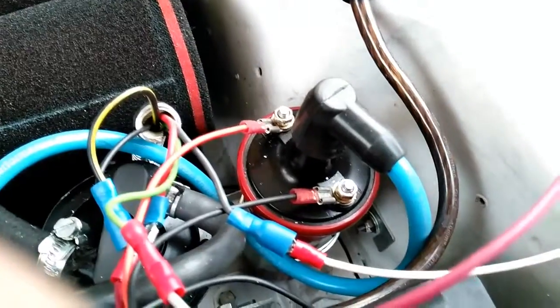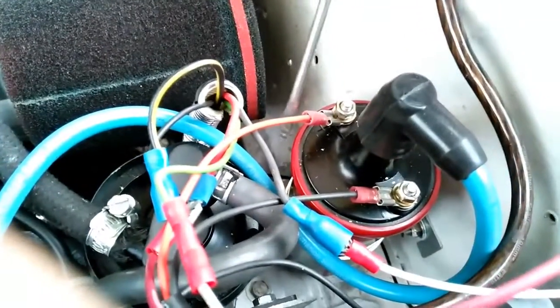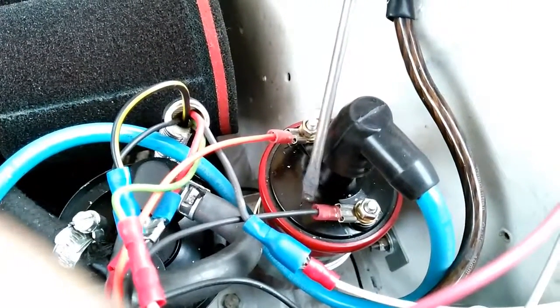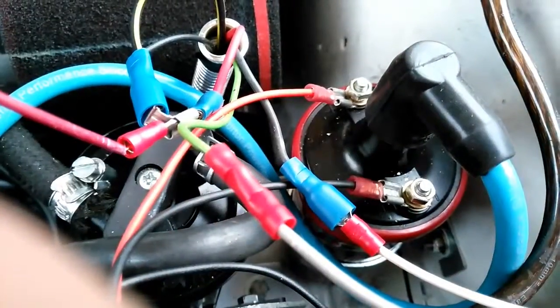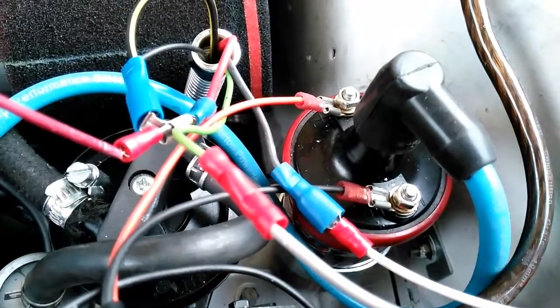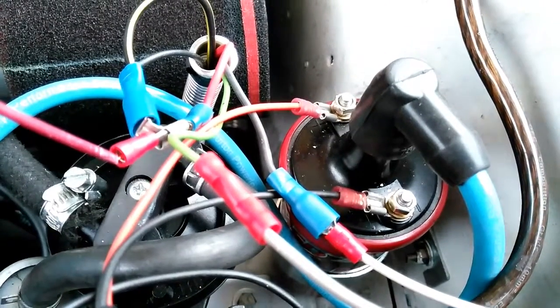Now onto the more complex part. In this application, the only wires that should be attached to the coil are the standard king lead, an orange wire from the unit, and a black wire from the unit. All other cabling from the engine is attached to separate cables on the unit. Your exact cabling arrangement will depend on your engine and ignition configuration — if you want to know how mine is set up, check out my other video for an overview of the ignition system.